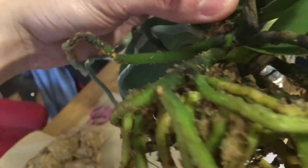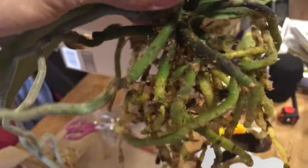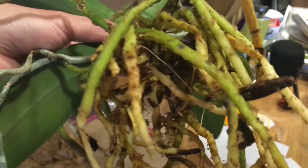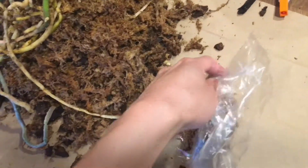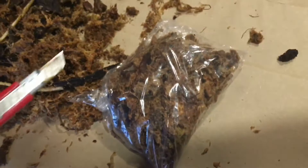I broke this part — orchid roots are super fragile, so if you work with them you have to be very careful. You can see the root is growing out from the stem. Now I'm going to put some wet moss into a plastic bag as a way for it to maintain some moisture when I mount it, and I'm going to poke some holes so the moisture can get in and out of the bag.